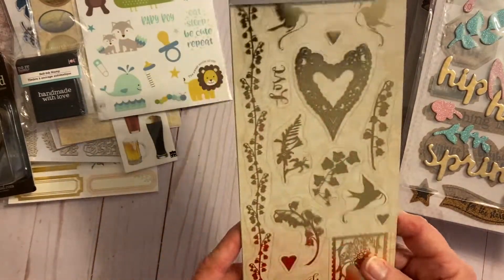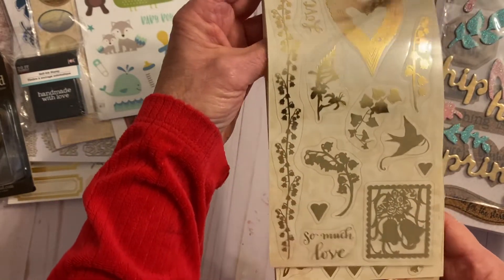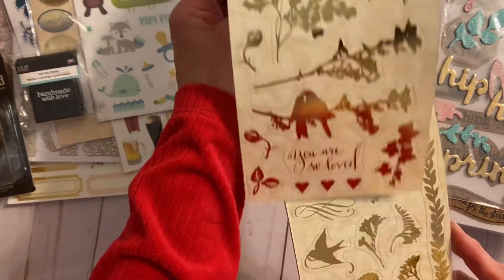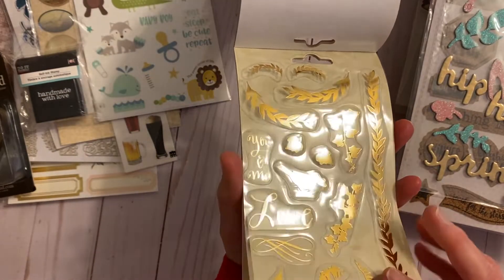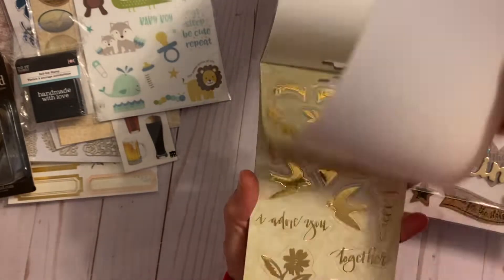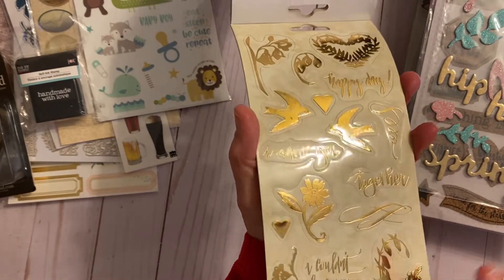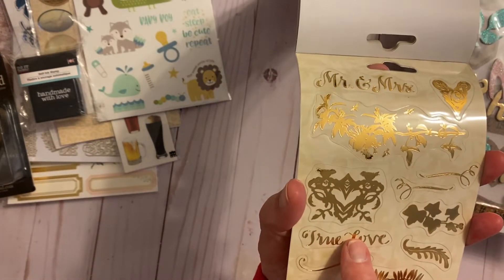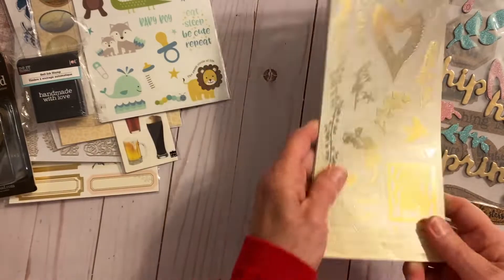This one is a sticker sheet and it's all wedding. You've got this page, this one, and this one — lots of birds, the word love, 'you and me,' some borders. It says 'I couldn't love you more,' 'happy day,' and 'Mr. and Mrs.' Just great for making wedding cards and whatnot.